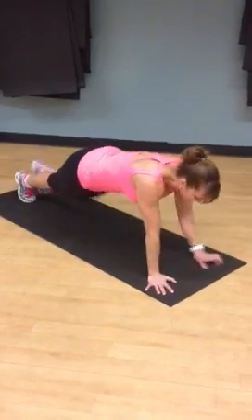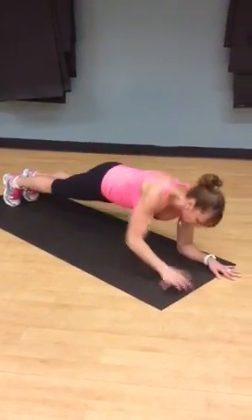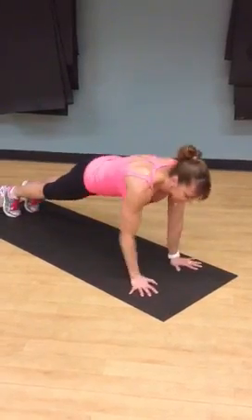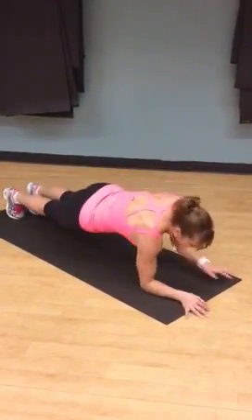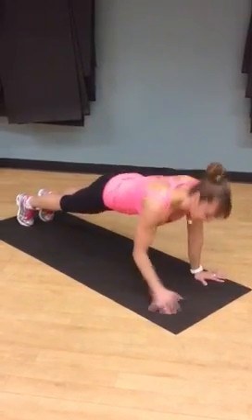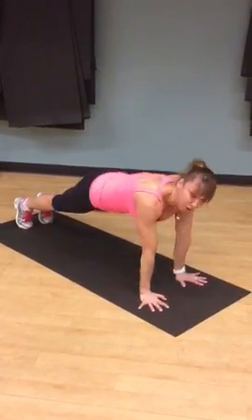You're going to do get-ups. So you're on your forearms, and we're going to go up on your hands and back down to your forearms. Here we go — you're going to lead with the right arm. So it's up, up, down, down. Body's tight, one line, head neutral. Keep it up, squeeze that arm up.